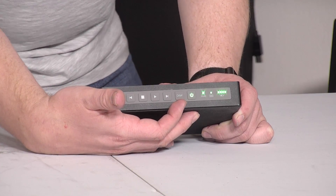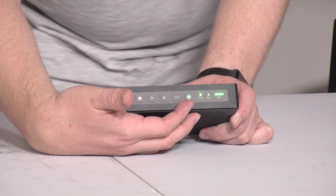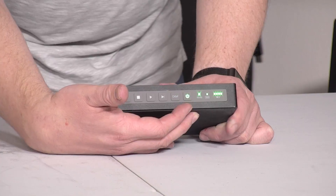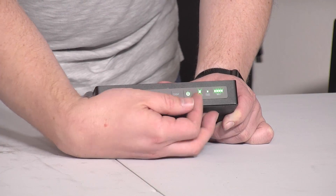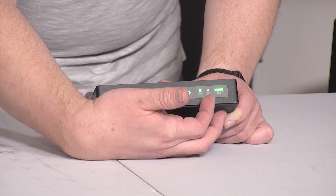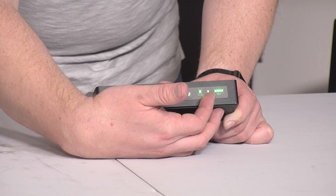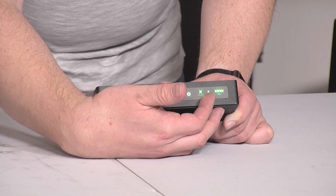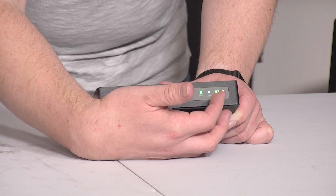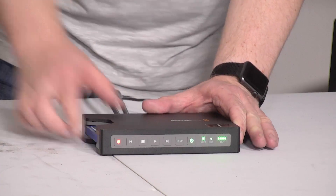There's a display button, which actually does absolutely nothing whatsoever. A power button, which you do have to press and hold momentarily in order to get the device to turn on or off. And then on the end, we've got LEDs indicating that it has a valid video signal and that the SSD is either being tested or currently being used. In this case, you can see it's flashing because I am recording this video on here. And then on the far right, there are four LEDs indicating the battery level.